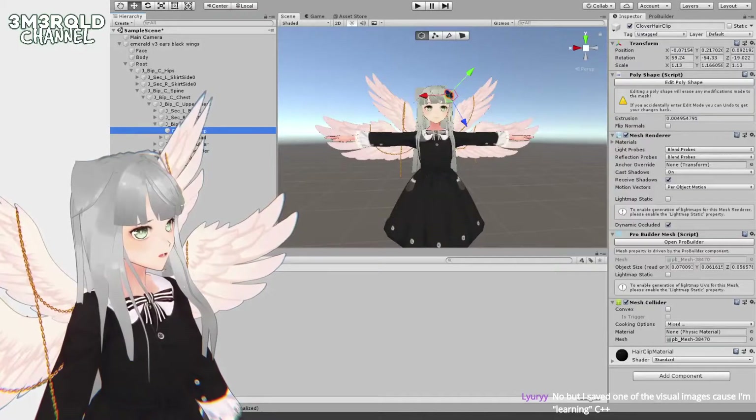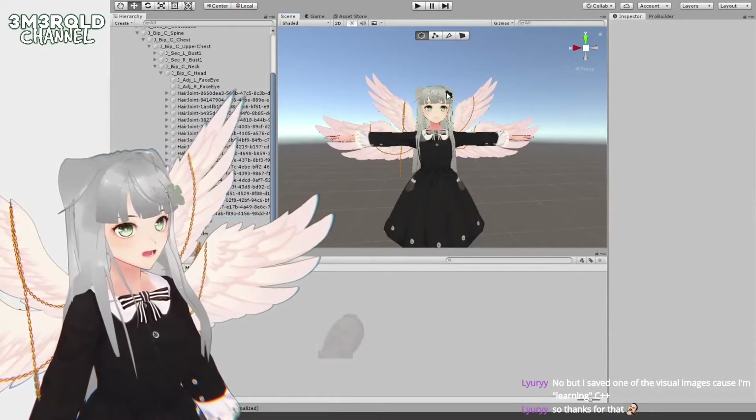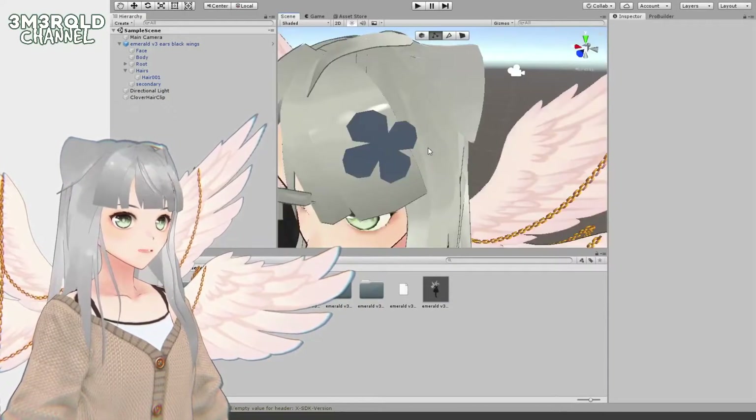Try to parent it to the head — go to Spine, Chest, Upper Chest, Neck, and then Head. Drag this right into Head. Then I'm going to change the material — I'll make a new material for this thing.